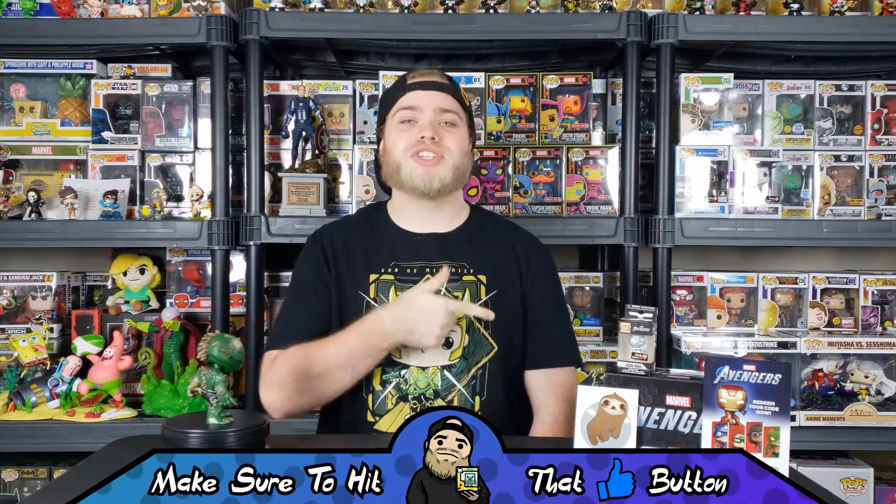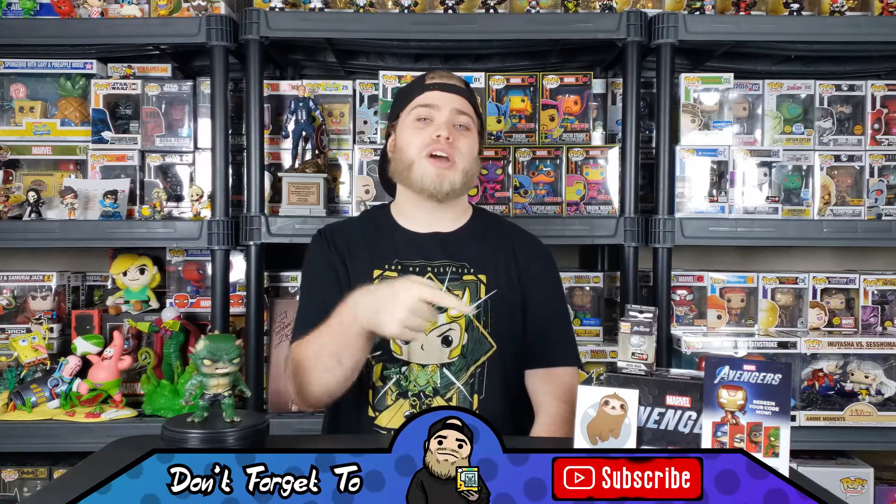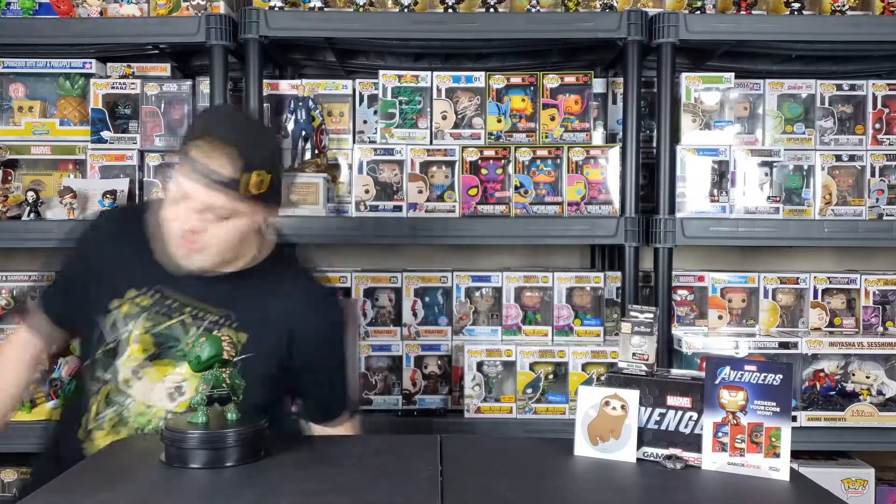Anyway guys, that's pretty much it for today's video. I sure hope you did enjoy it — it's a pretty short one, there's not much in the box, but I just wanted to give you guys a nice in-depth look at everything that you get inside of it. If you did enjoy this video make sure to hit that like button, don't forget to subscribe if you are new, and as always until the next video, I hope to see you in the next one. I'm gonna trip over this cord one of these days.